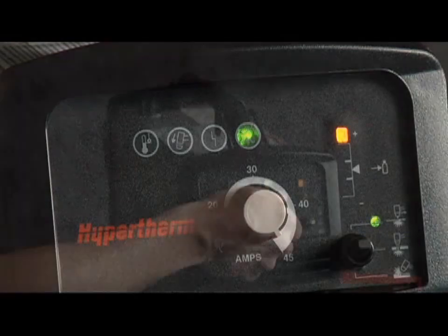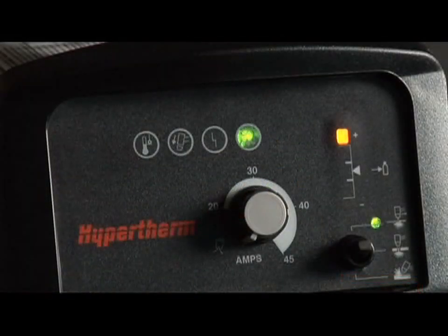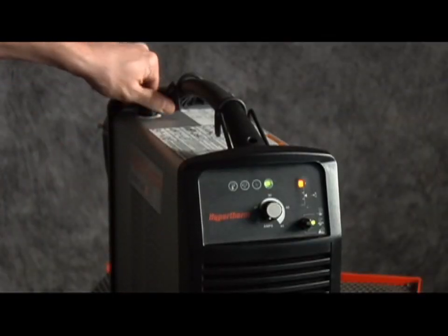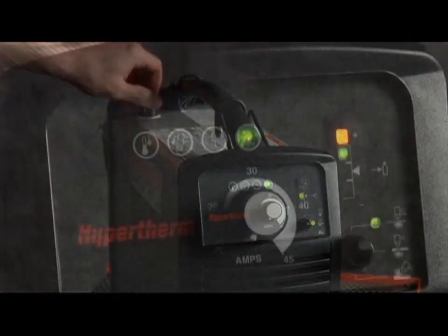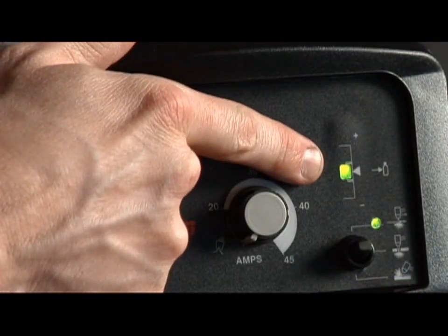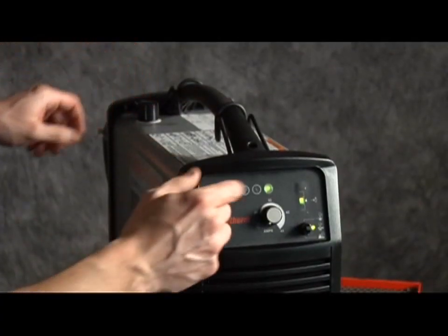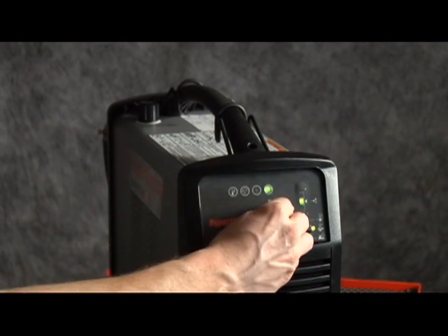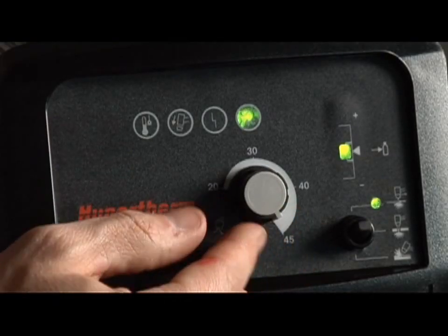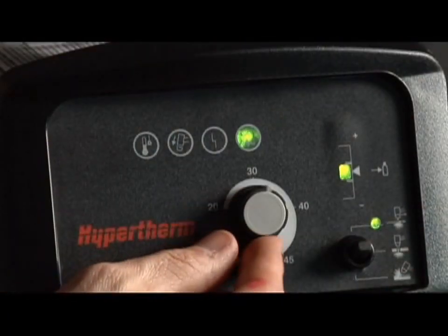To adjust the gas pressure, turn the amperage knob all the way counterclockwise to the gas test position. Then pull the regulator knob to unlock it. Turn the knob until the green LED appears in the center of the pressure bar, then push the regulator knob to lock it. Adjust the amperage knob to 45 amps for full cutting power. If cutting thin metal, the amperage may be lowered for improved consumable life and cut quality.